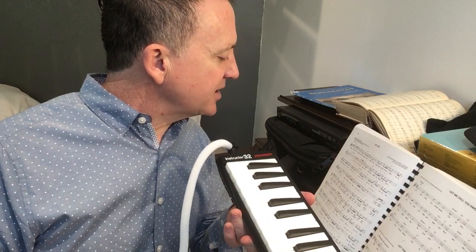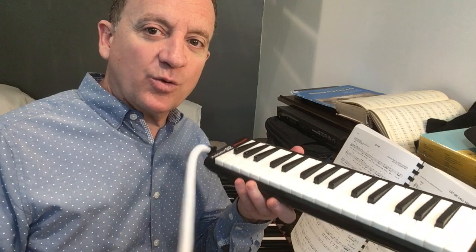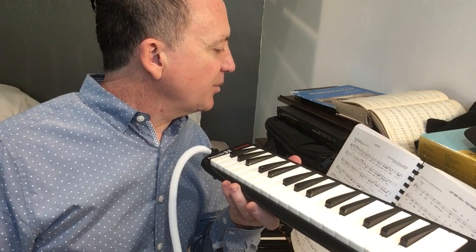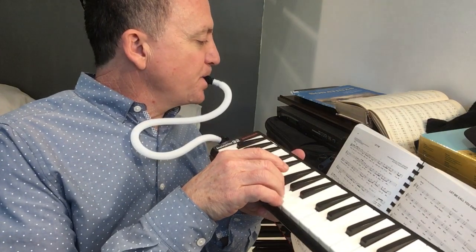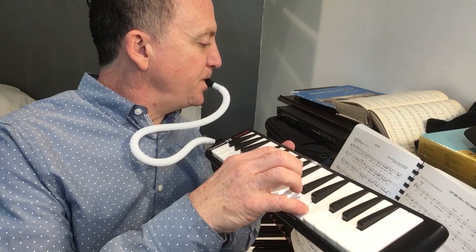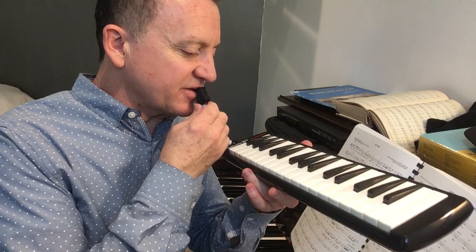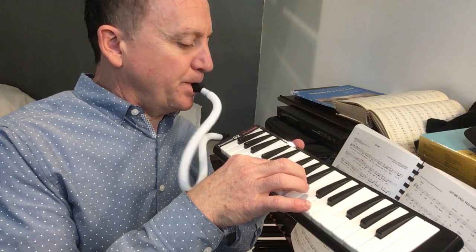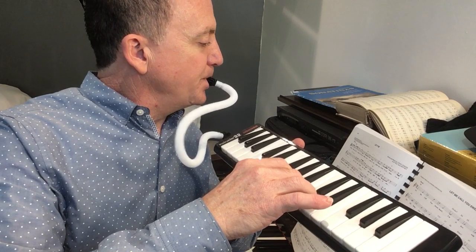We talked about breath and playing louder and softer — your air pressure is going to affect that. We did not talk about attack today. Here would be an un-attack phrase — that would be no attack. But if I tongue it, ta-ta-ta-ta, at least on some of the pitches, it gives a little bit more crispness and emphasis to certain notes. You can hear the difference there.